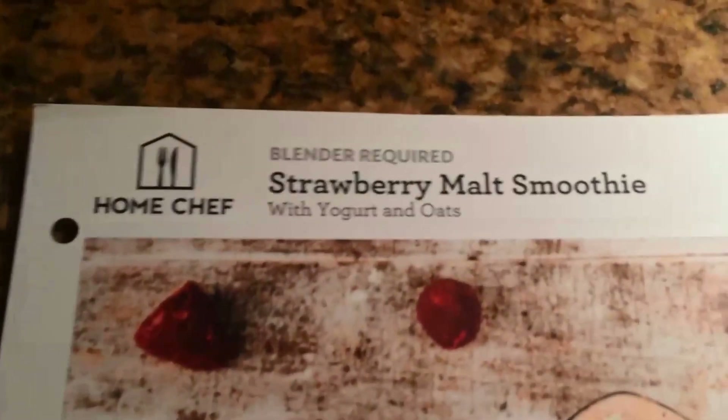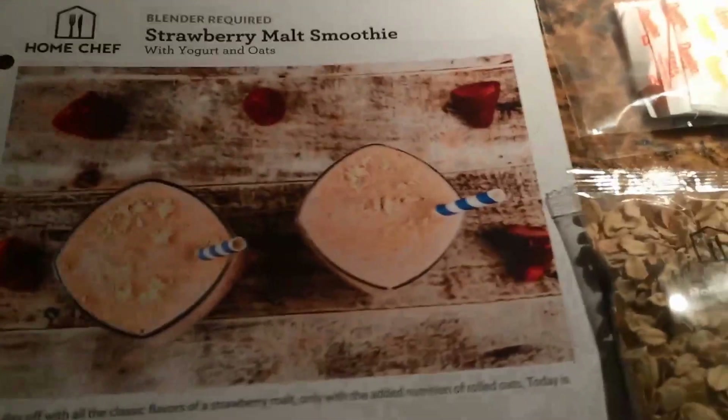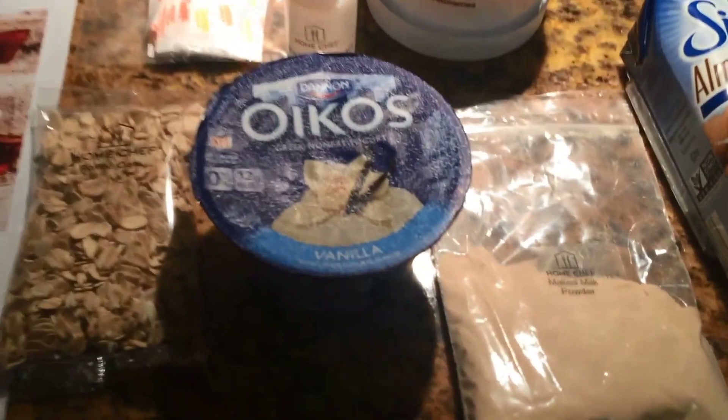This one for example — this is a strawberry malt smoothie with yogurt and oats. I never would have thought about putting malted milk powder in one of my smoothies.